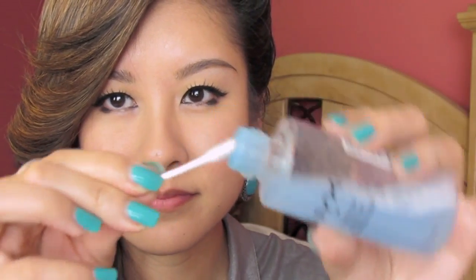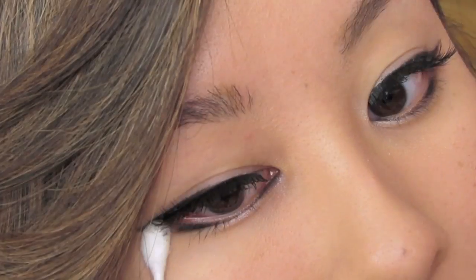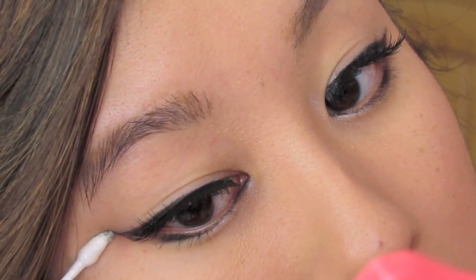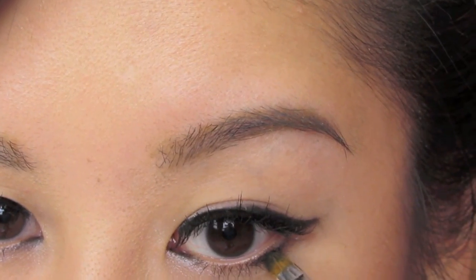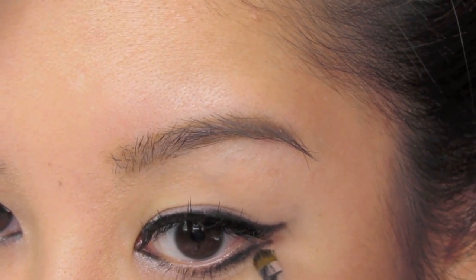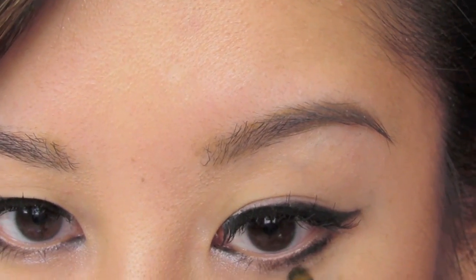Remember how I said feel free to be creative? Well, we're going to play off this look once again. I'm pretty much just going to wipe off about half of it and also wipe off more of the wing so that it's slanted upwards, just to give more room for the second line that we're going to be putting in. So just first taking the gel liner, I'm going to sort of map out where this line is going to go. It's just going to look a little less harsh.